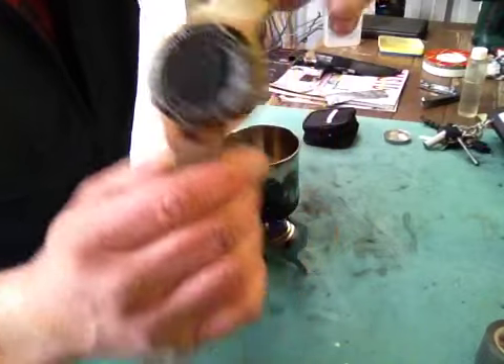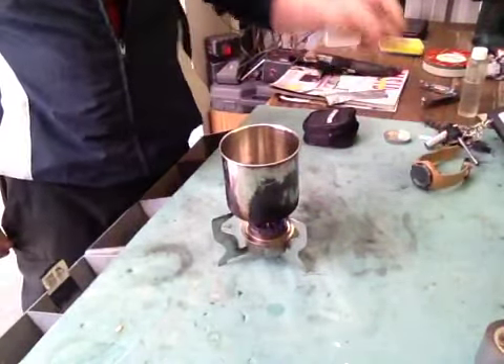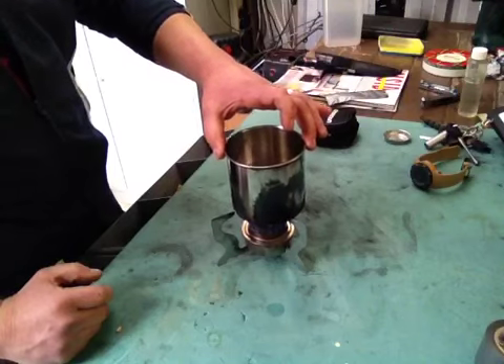Start the stopwatch now. Time how long this takes to boil.